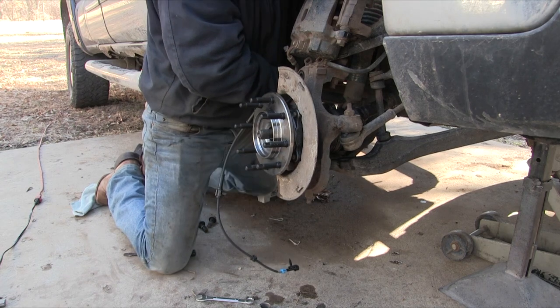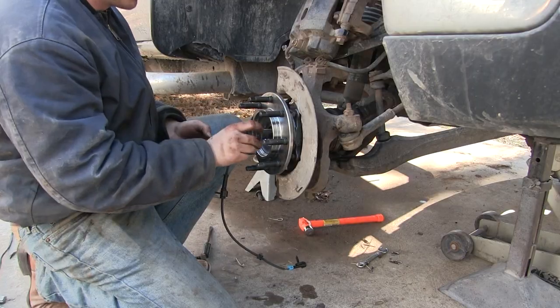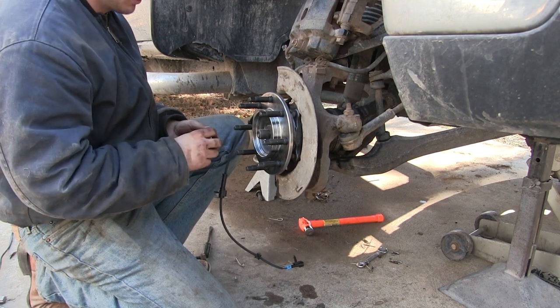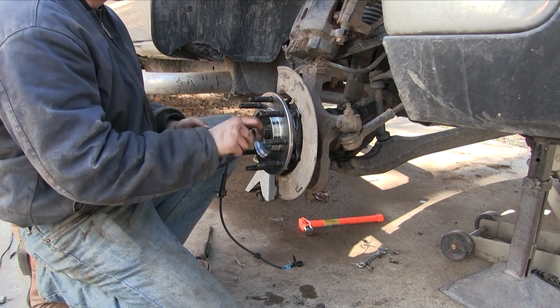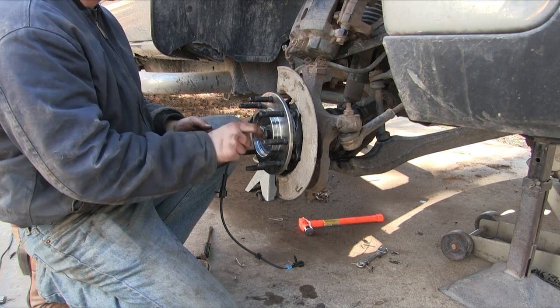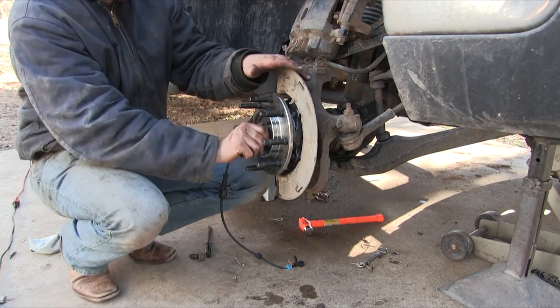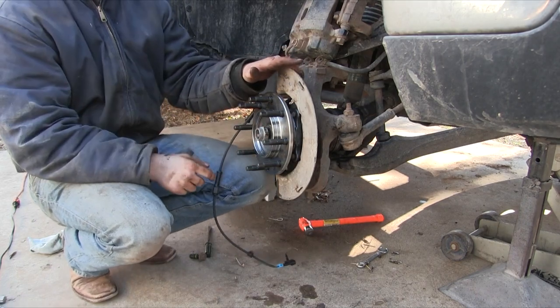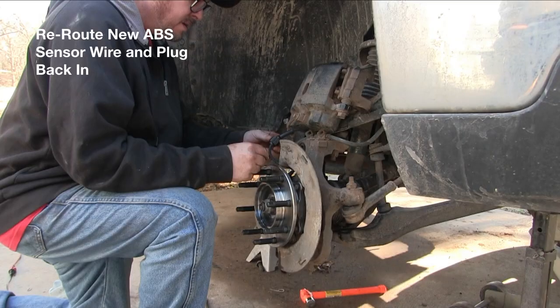If you don't have a torque wrench or the 35 millimeter socket — that's a really big socket — you can usually go to your auto parts store like O'Reilly's or AutoZone and rent those tools, and when you take them back you'll get your money back. Now install your axle nut and torque it down to 177 foot-pounds. We put it in four-wheel drive to lock it so we could tighten it up.